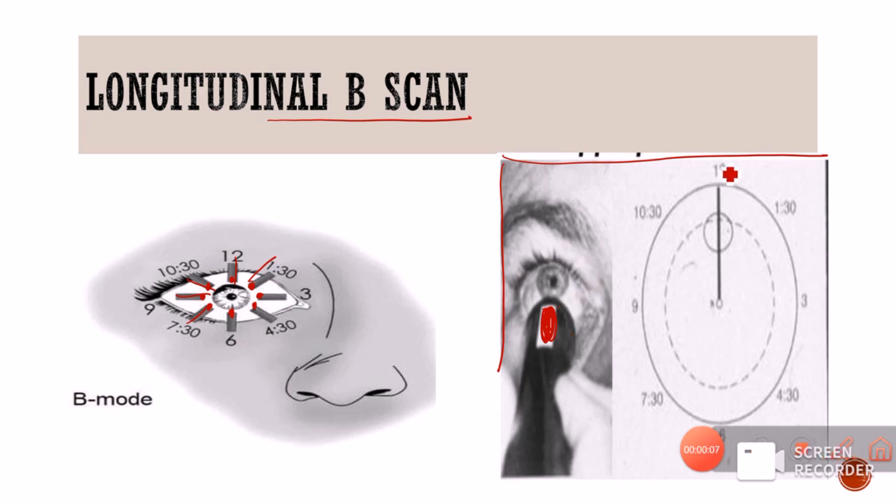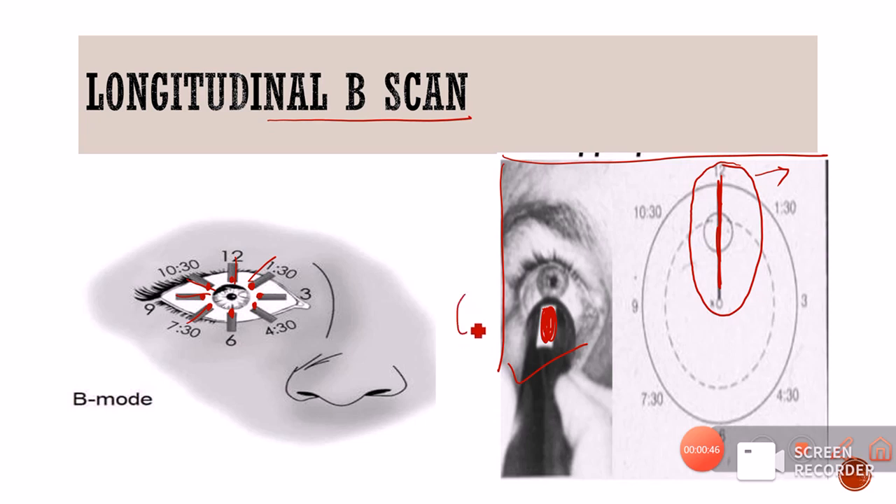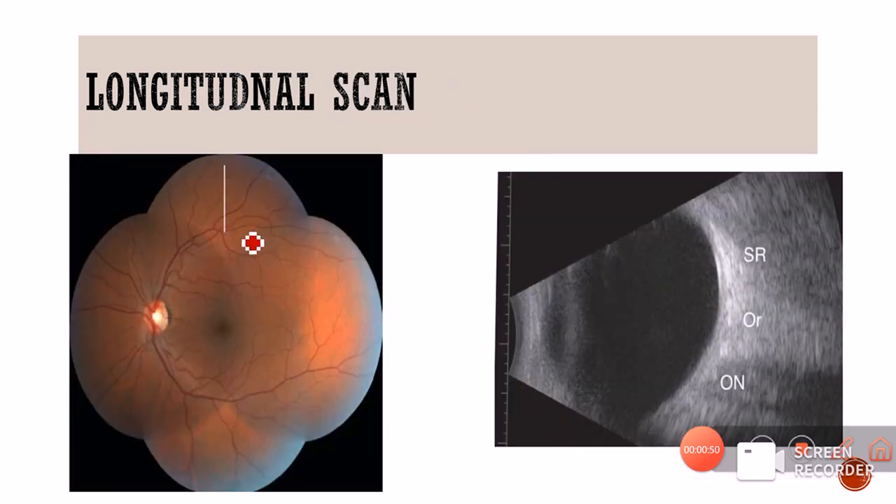Because we want to image the superior meridian, we place the probe at the six o'clock position — whenever we want to examine one meridian, we place the transducer at the diametrically opposite meridian. So if we want to examine the 12 o'clock meridian, we place the probe at six o'clock. In this patient, the probe is placed at six o'clock, and the part of the retina we are scanning is the 12 o'clock meridian in the longitudinal fashion.